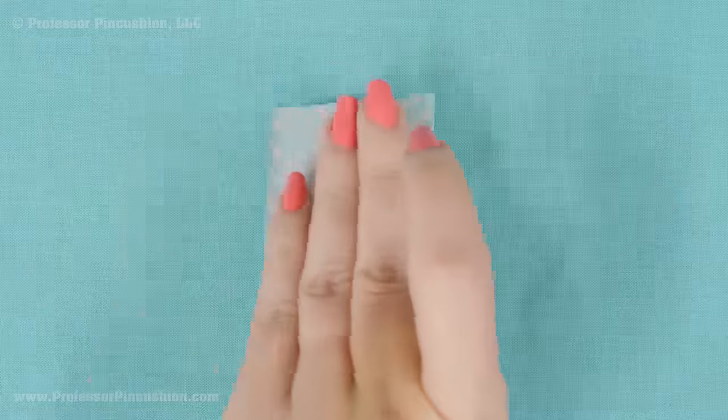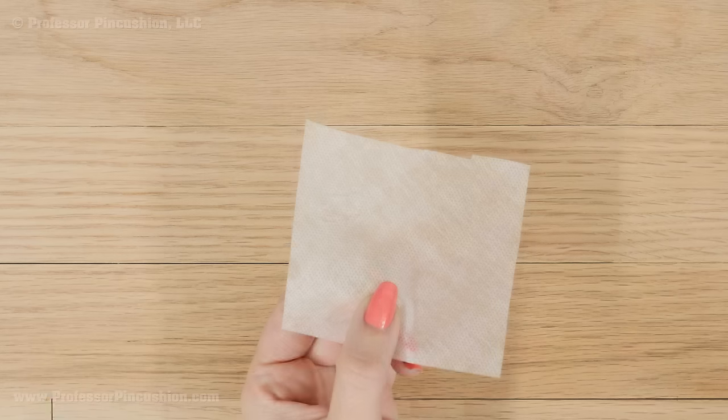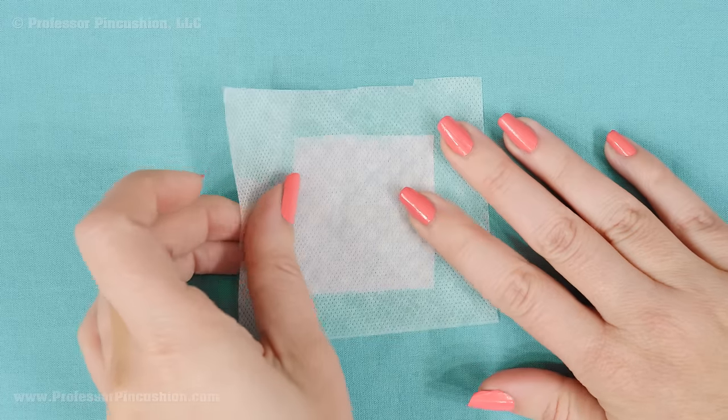With the damaged fabric wrong side up, place your repair fabric over the hole also wrong side up. If you were to flip the fabric to the right side, the right side of the repair fabric should be showing through. Cut a piece of your stabilizer that's larger than the repair fabric. With a sticky stabilizer, I can simply stick it to the fabric and it should hold everything in place.